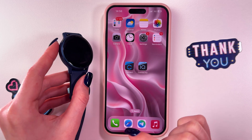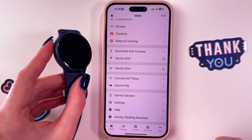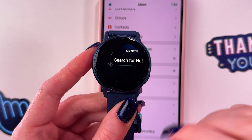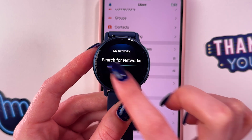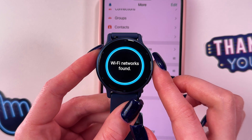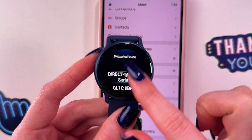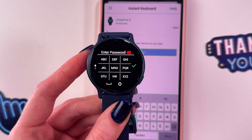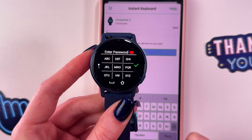Make sure your watch is connected to the Garmin Connect app, then select My Networks. Tap Search for Networks and wait a couple of seconds until your network is found. From the list, select your network and tap it.